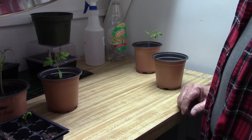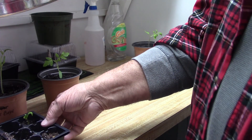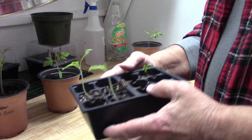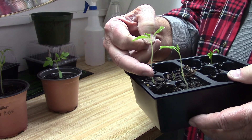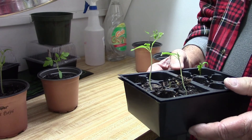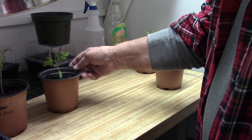Hey everyone, I hope you're having a good day today. I'm out here in my little growing area and I just want to show you a couple of my tomato plants. You can see how tall these are getting — they are starting to get a little leggy. I've already transplanted a bunch of them, but I wanted to show you how I do it.